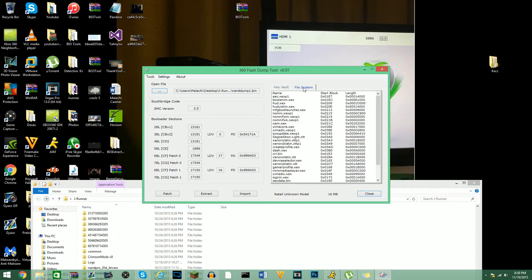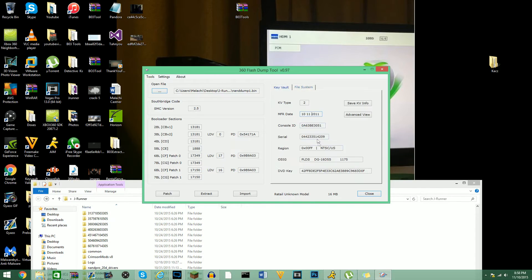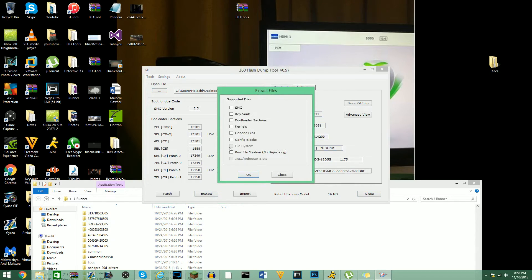You guys can do whatever you want with this info. What you're going to do is hit Extract. Now if you guys do not do this correctly, the key vault will say encrypted — meaning it is encrypted, so you are not able to get the key vault itself. You're getting an encrypted version until you guys have that CPU key, and then you can take the key vault off of it.